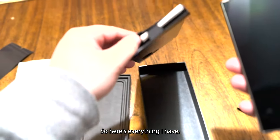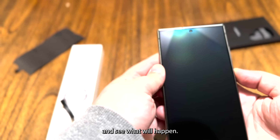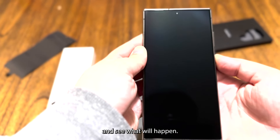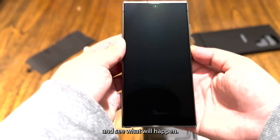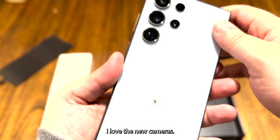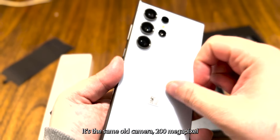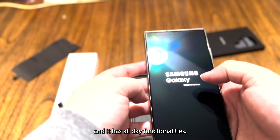I'm going to try to power it on and see what happens. The power is on — I love the new cameras. It's the same 200 megapixel camera but they say it's higher quality and it has all the AI functionalities.